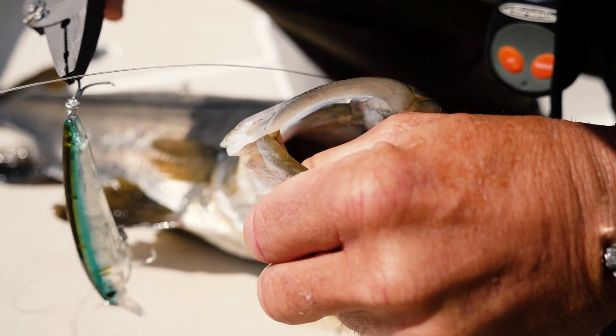These baits are going to be under a $10 price point, which is awesome. So make sure you look for these baits at your local retailer later this summer.